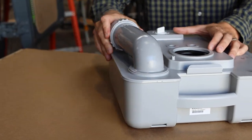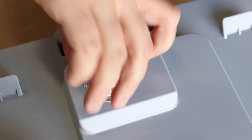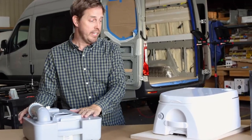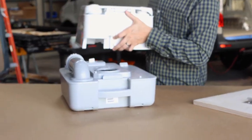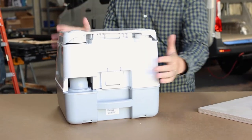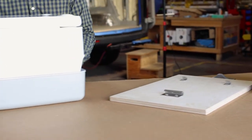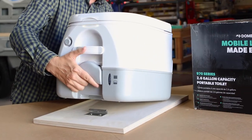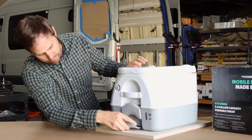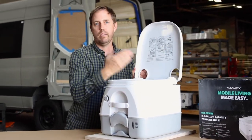Now we're ready to reassemble. Take the gray black water base and the white fresh water top, set the front of the unit in, and give it a snap in the back — now it's all one unit. In our vans we use the optional metal mounting brackets. Slide the rear of the toilet into the back brackets first, then rotate down to grab the front brackets. Use the locking clip to slide into the front of the unit. With that slid in, it's all attached to the main base and you're ready to go again.